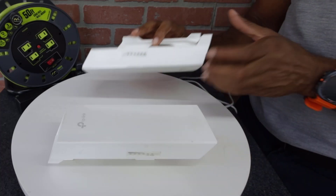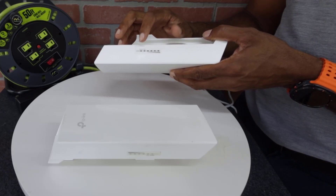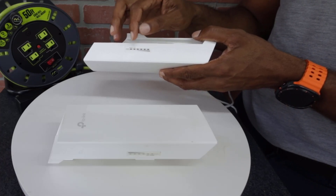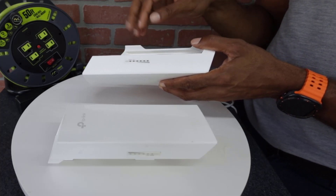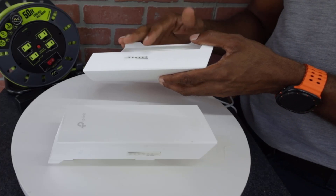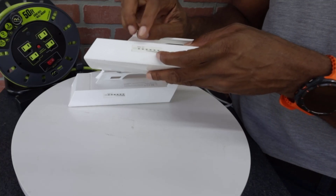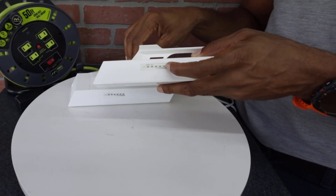For the access point, you should have your power light lit. Depending on whether you have it connected to your computer or your network — since the access point doesn't have to be plugged into anything, you can connect to it wirelessly — if you do have a cable going to your computer or network, make sure the LAN light is lit. The access point will always have all the signal bars lit because it's broadcasting and sending that signal out.